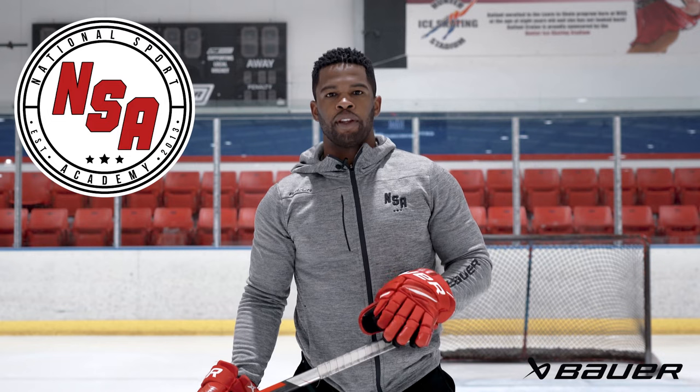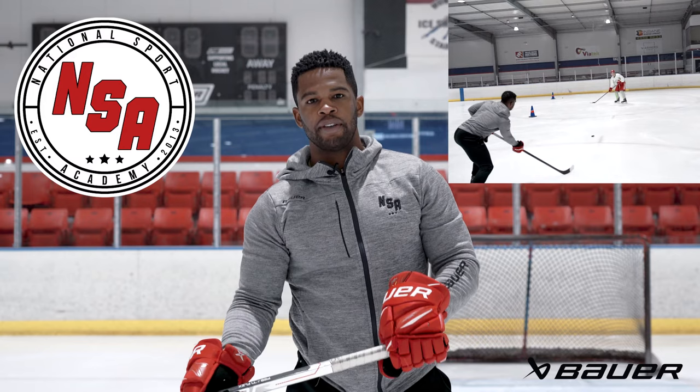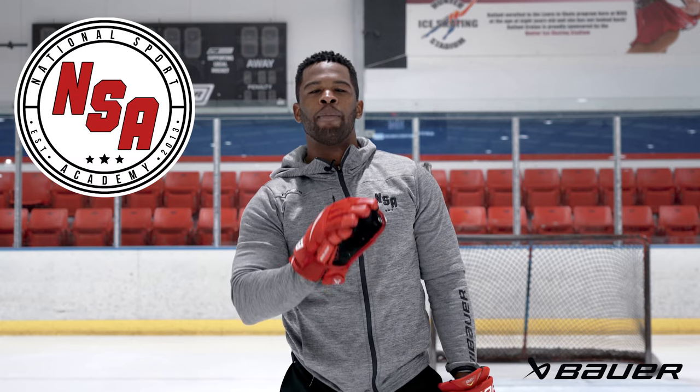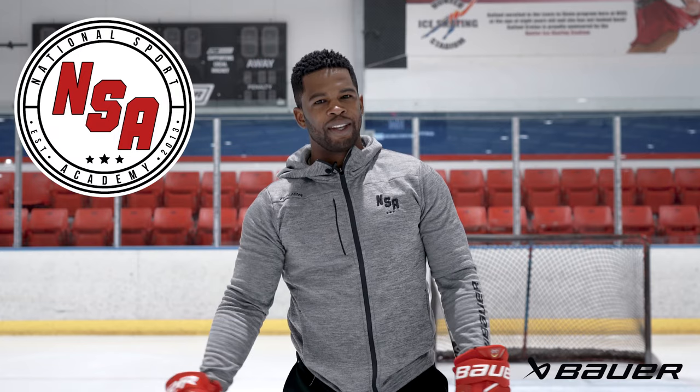Now let's review everything that we went over. First, we want to make sure we get our hands out in front of our body. Next, receive that pass, then get our feet around it and release the puck. Alrighty, that's all the time we have for today. Thank you guys for watching. If you haven't, make sure you subscribe, like, share — but more importantly, get on the ice, get outside, and work on these skills. I'm coach JFK of NSA Hockey. Thank you for watching. We'll see you next time.